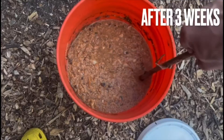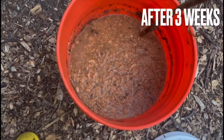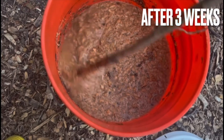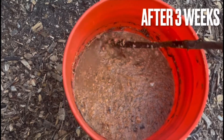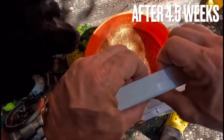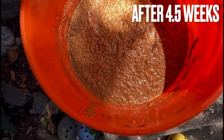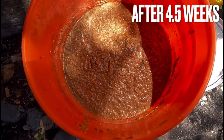So which is better? The choice between fish emulsion and fish hydrolysate depends on your specific needs and gardening practices. For quick versus gradual release: if you need a quick nutrient boost, fish emulsion might be the better option. If you prefer a gradual, longer-lasting release of nutrients, fish hydrolysate may be a better choice. As far as nutrient spectrum, fish hydrolysate tends to have a broader spectrum including growth-promoting substances, so if you're looking for a more comprehensive fertilizer, fish hydrolysate may be preferred.